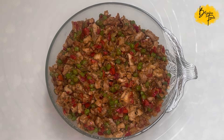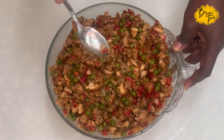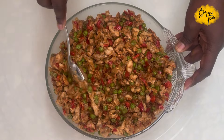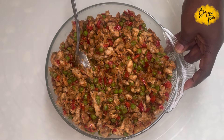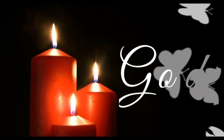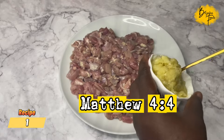Hello everyone and welcome back to my channel, I hope you are doing well. Today I want to share with you two ways you can make chicken filling for your meat pie or spring rolls, so stay with me and let me show you how.